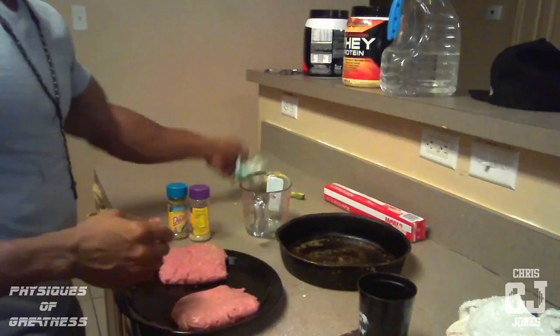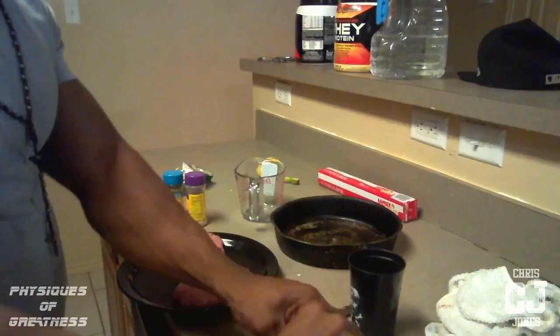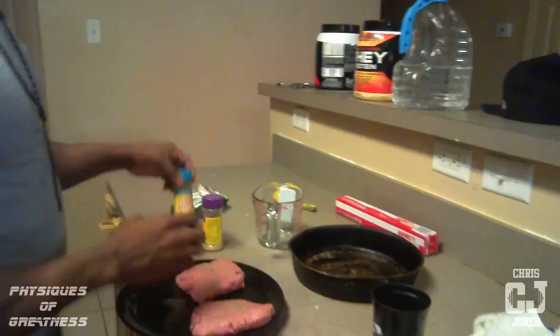You cut it in half, make two 8-ounce patties. This is a one pound tube of meat, so if you cut it in half you got two 8-ounce patties. Smash them down. Put a little pepper on them. If you like onions, chop some onions up and throw it in there too.